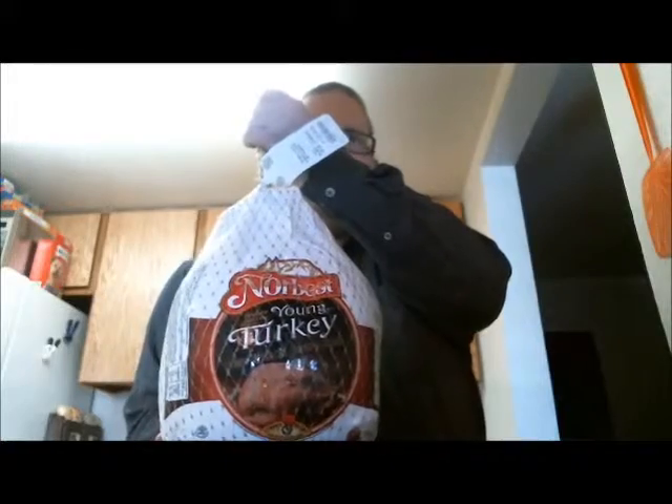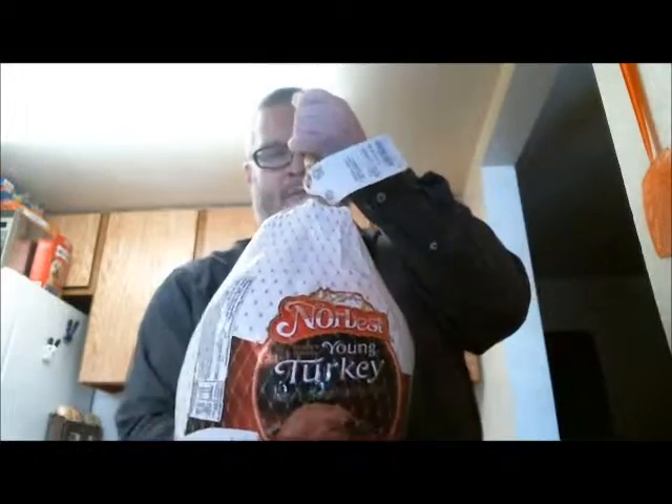I'm dumb right here — I picked up the wrong thing. This here is a basic turkey. It doesn't matter which company it comes from; the directions are pretty much the same.